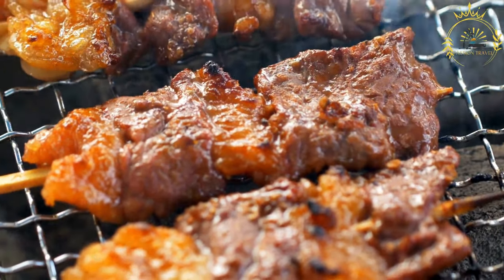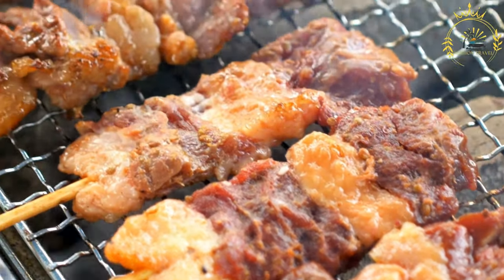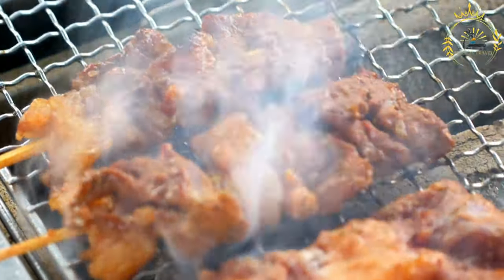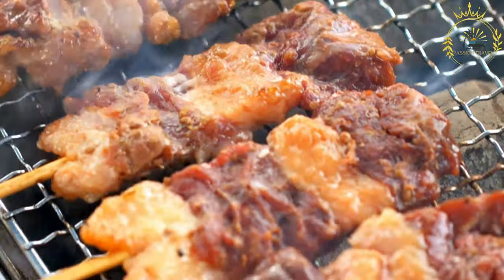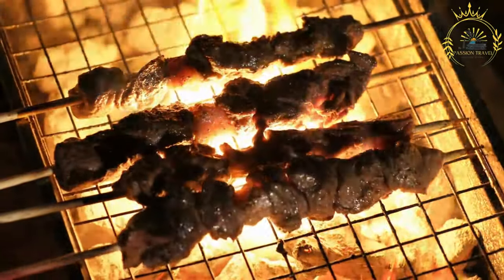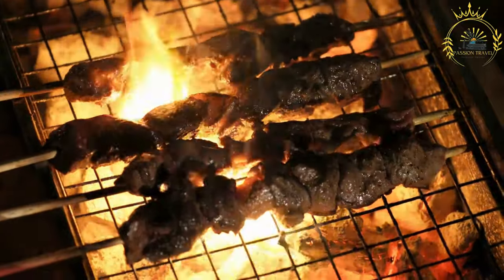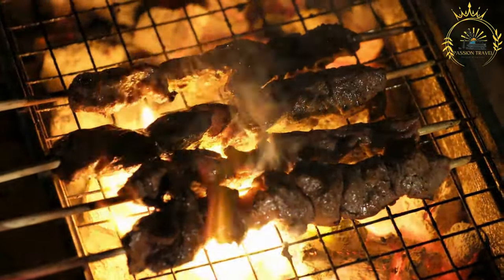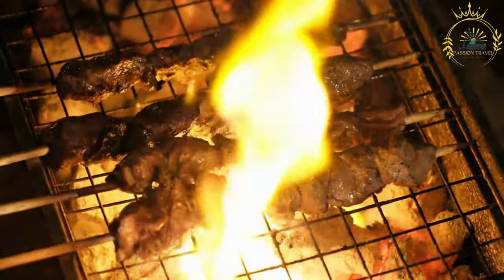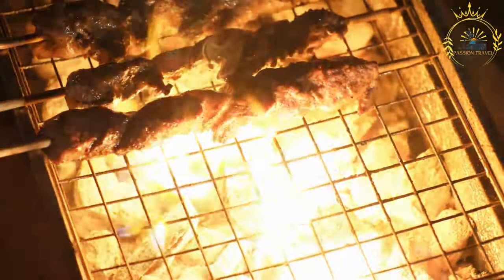Optional sides and garnishes: sliced boiled potatoes, sliced boiled corn, sliced red onions, aji verde (a spicy green chili sauce), and lime or lemon wedges. To prepare: mix together the red wine vinegar, vegetable oil, minced garlic, ground cumin, paprika, dried oregano, salt, and black pepper to create the marinade. Place the beef heart or beef cubes in a large resealable bag or shallow dish, pour the marinade over the meat ensuring all pieces are well coated, then refrigerate for at least two hours or overnight for better flavor.